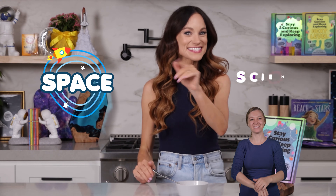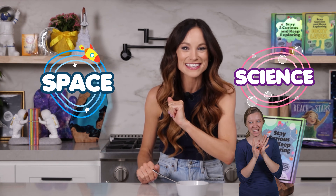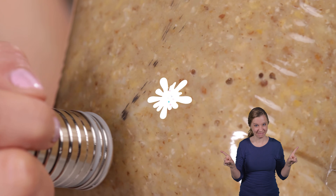Hi everyone, I'm Emily Calandrelli, MIT engineer and host of Emily's Wonder Lab, and on my channel we learn about all things space and science. So grab your magnets and prepare to never look at cereal the same way again.